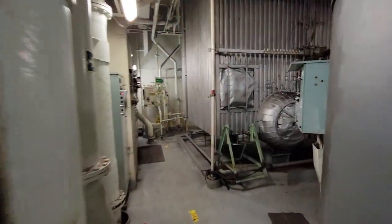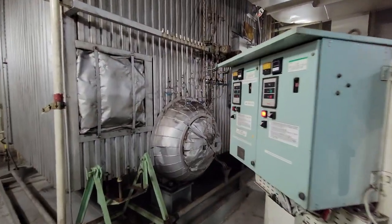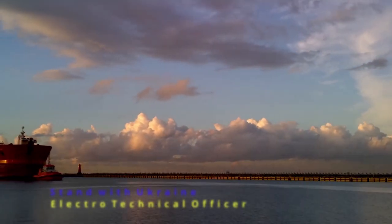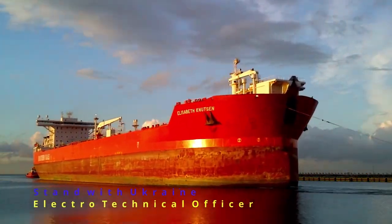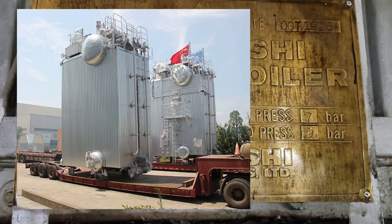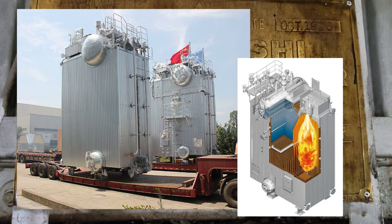Hello everyone. In this video I will tell you about the malfunctions in the boilers that I encountered in this contract. This shuttle tanker has two identical water tube boilers. In the pictures you can see the dimensions and the internal arrangement of the water tube boiler.